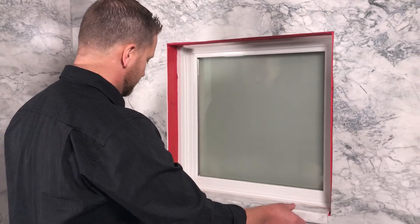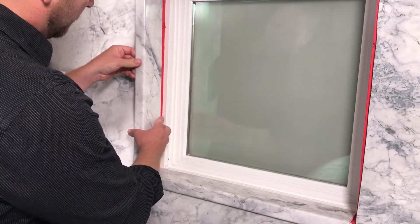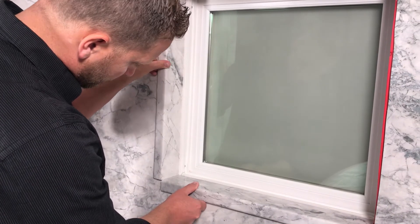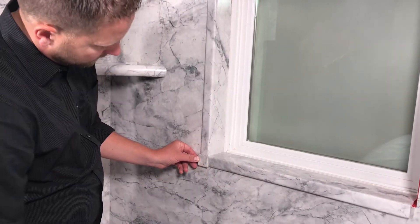Dry fit these pieces for accuracy, paying attention to where the pieces meet, creating a square pocket for the corner block. Take note when dry fitting that you will be adding a thin layer of adhesive, so you may need to cut off an additional one sixteenth inch or so for a precise fit.